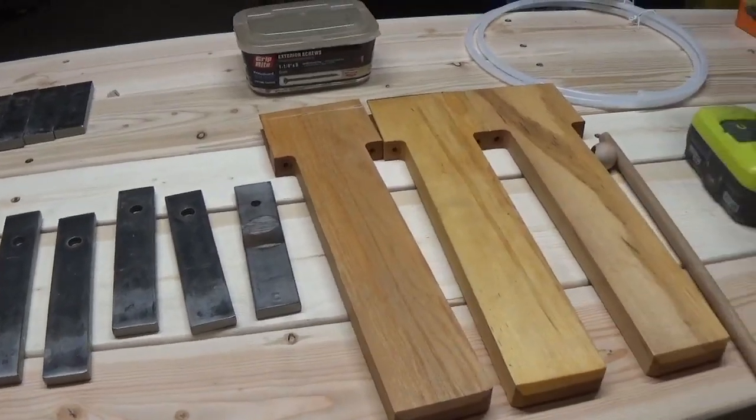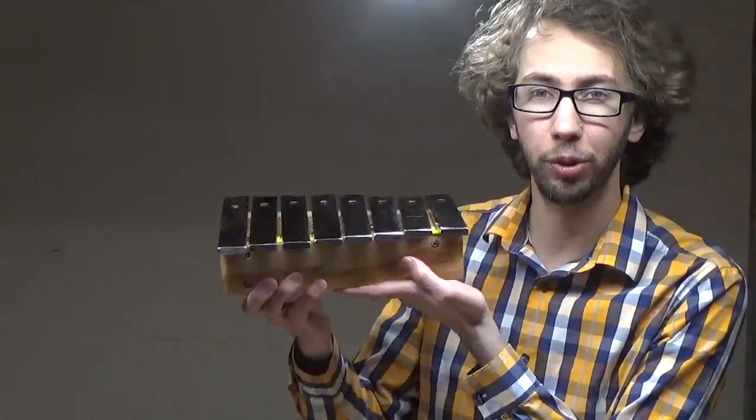Hey everybody, I'm Oakley at Oakley Does Everything, and today we're going to take these materials and turn them into this baby xylophone toy. Stay tuned.